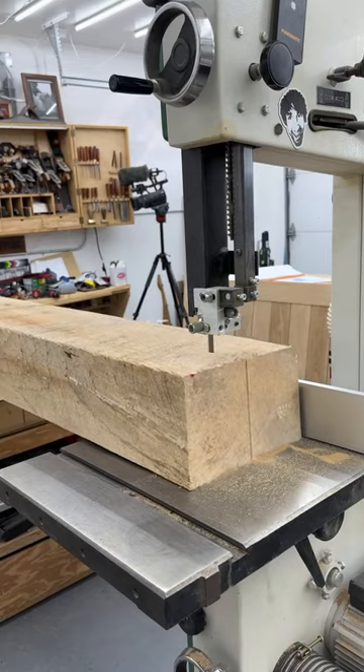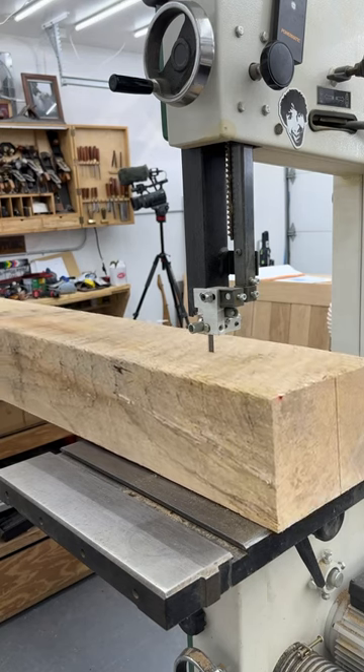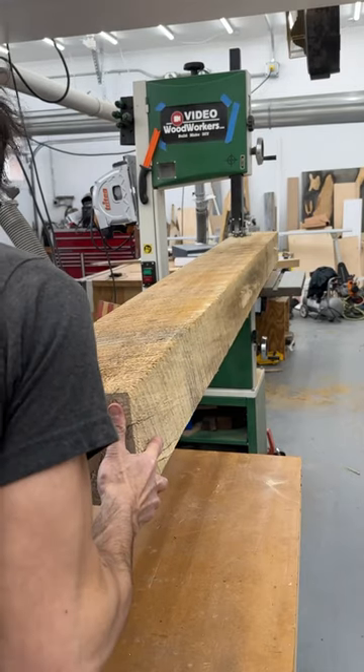It cut just fine, but wasn't too happy about a chunk of wood that weighs as much as it does being supported on its table.